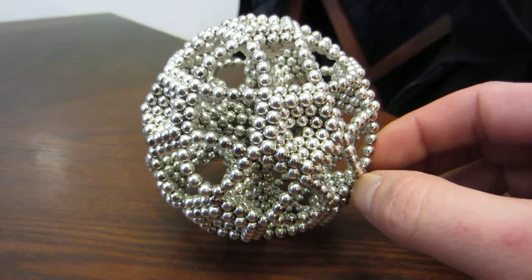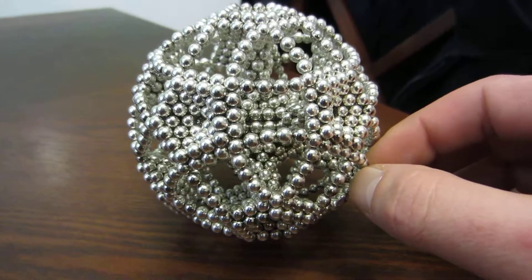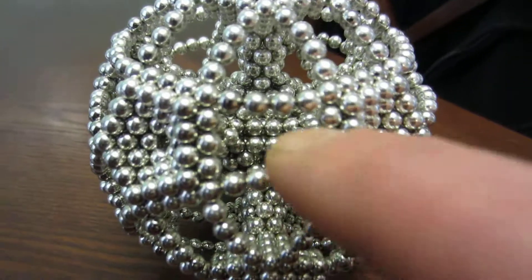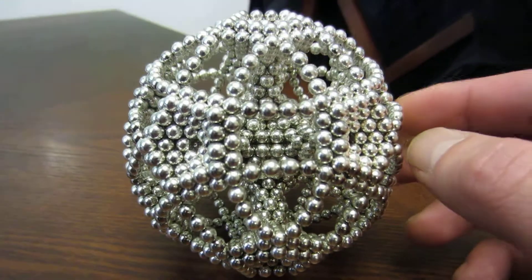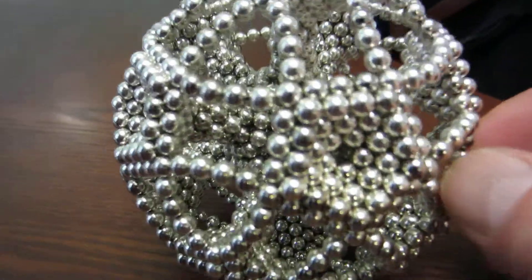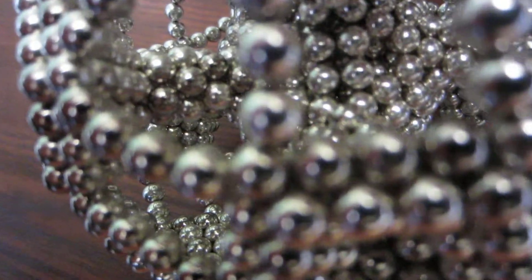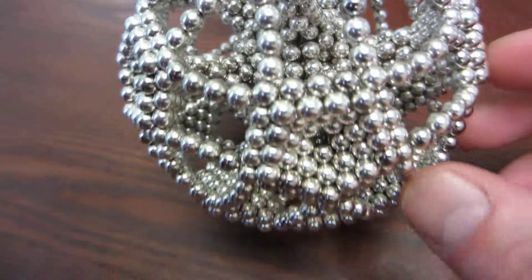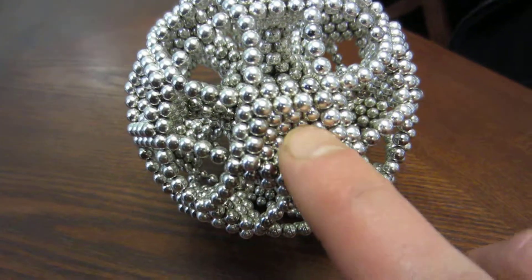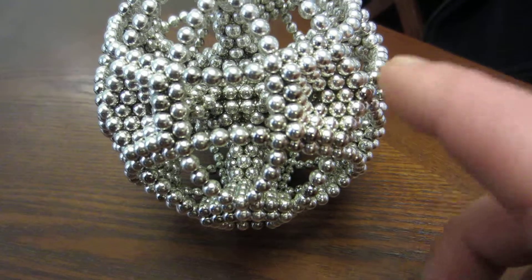It is essentially a dodecahedron. There's a central core — right through there, you may not be able to see it — and it has 12 reinforcement bars, you can see right down there, attached to the core. And then to each of the reinforcement bars, this dual thickness pentagon is attached.